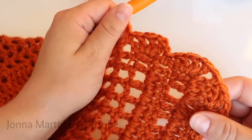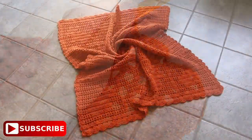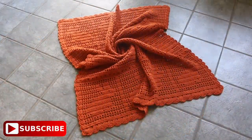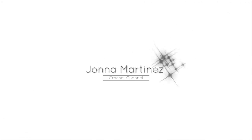Continue in this fashion all the way around your work, and when you're done fasten off and weave in all your ends. I hope you enjoy making this beautiful blanket. Thank you so much for watching, commenting, liking, sharing, and subscribing. Have a lovely crochet day and I hope to see you again in my next tutorial. Bye!